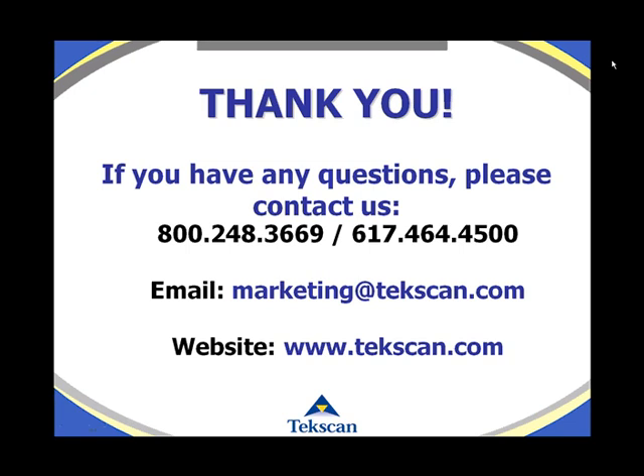Thank you. If you have any questions, please contact us at 800-248-3669, or locally in Boston at 617-464-4500. You can also email us at marketing@techscan.com or visit our website at www.techscan.com.